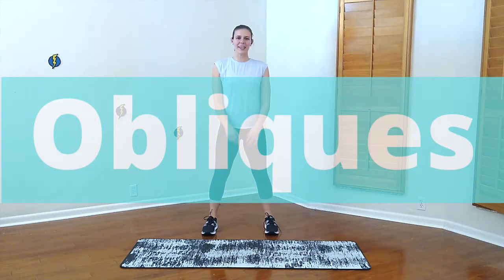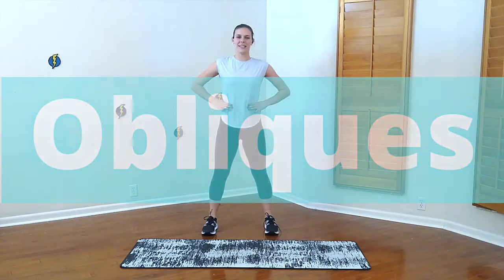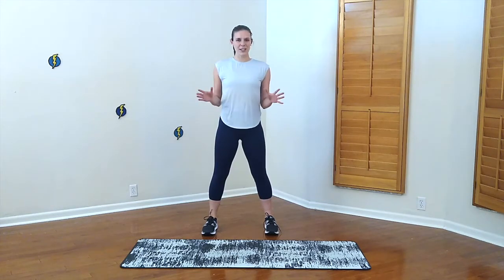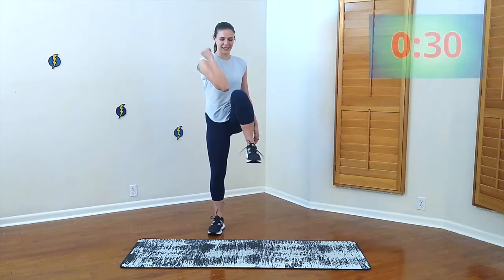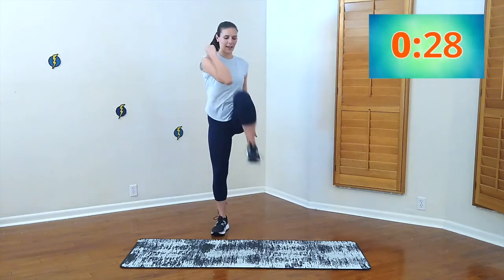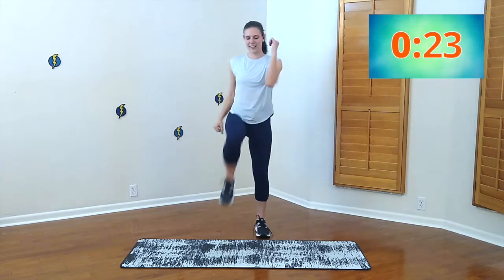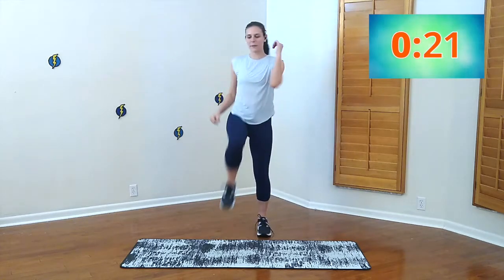Hey team! Today we're going to be working on our obliques — it's really a way to work on our waistline. So let's get started. We're going to do 30 seconds of each exercise, just follow along. First one: knee ups, opposite elbow to opposite knee. 30 seconds. Just a good way to start warming up.